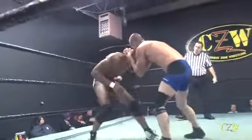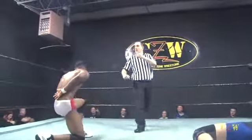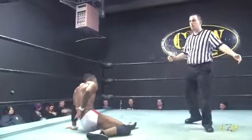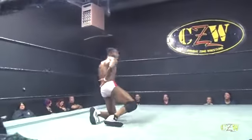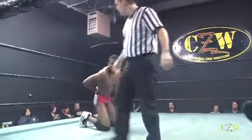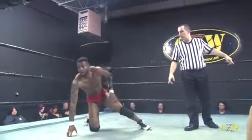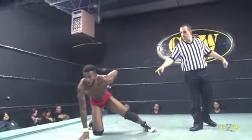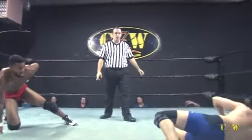Josh trying to get himself wrapped up here. Picking up Tahir James — oh, and he just punched him in the face. And that's it. Trooper Audubon calls for the bell. Ladies and gentlemen, after 9 minutes and 13 seconds, the referee has called for a disqualification. Therefore, your winner — Josh Adams.